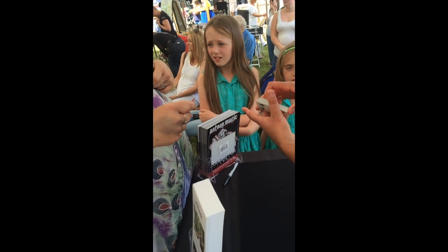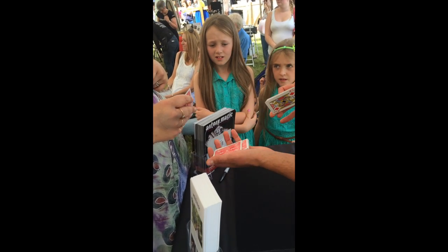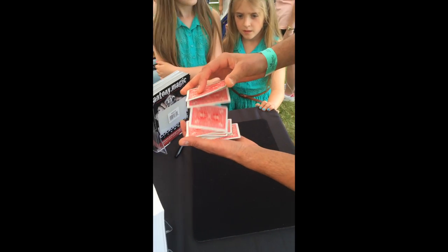Alright, that's what we're going to do. We're going to double the card. Face down. We're going to lose it, just like this.